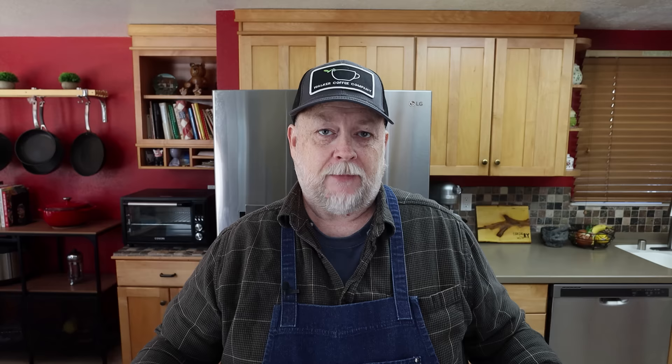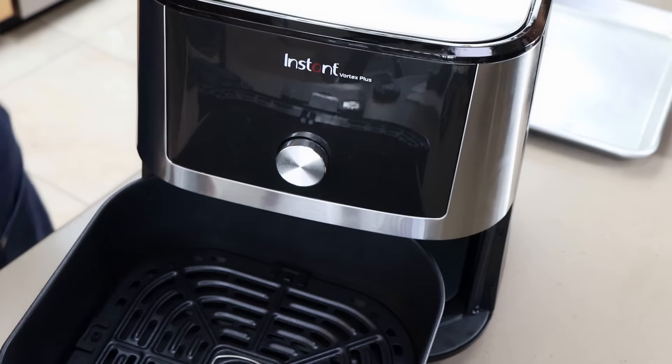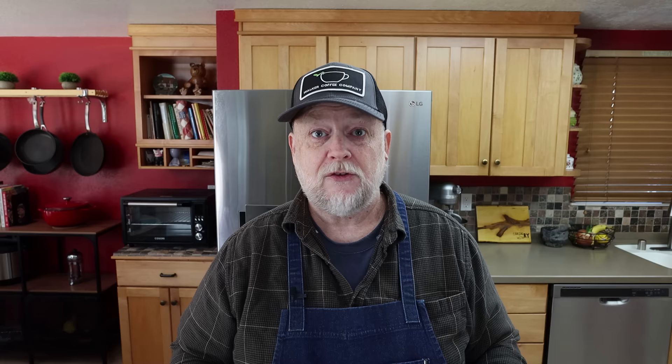Here's my air fryer — it's an Instant Pot Vortex, 6 quart I believe. Air fryers can be very similar, so check your manual to see if you can do jerky in yours. Some have a dehydrate setting, or if they don't, they might have instructions on how to do it. I'm following the recipe from the Instant Pot website for time and temperature, and using these racks to try to get more capacity. Always make sure your air fryer can use racks if you choose to go that route.